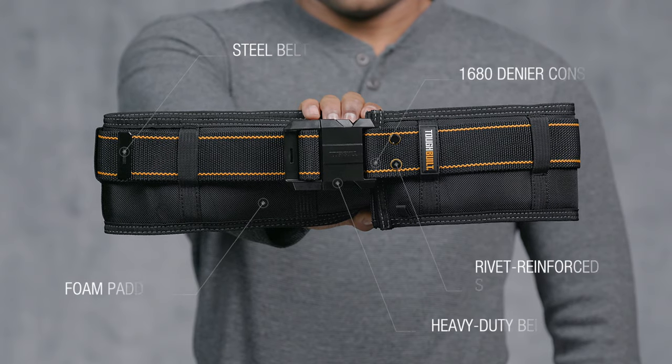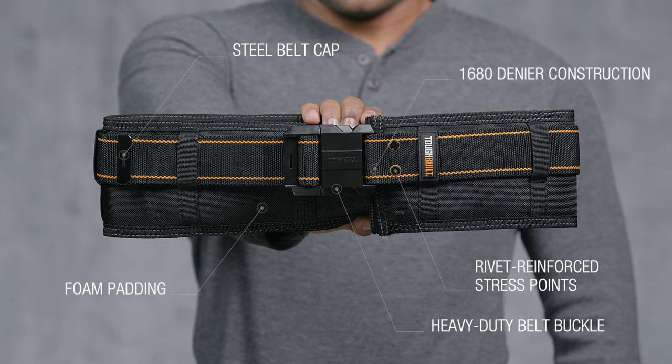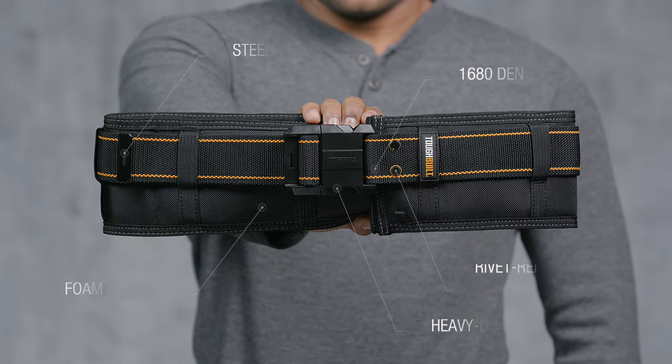This is the TuffBilt Pro Padded Work Belt. It's not just a belt, it's TuffBilt.